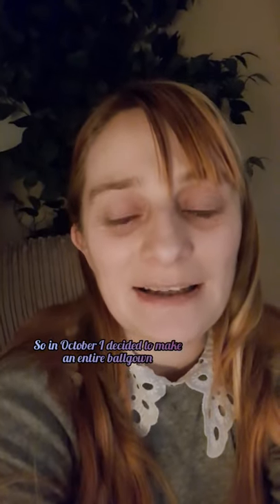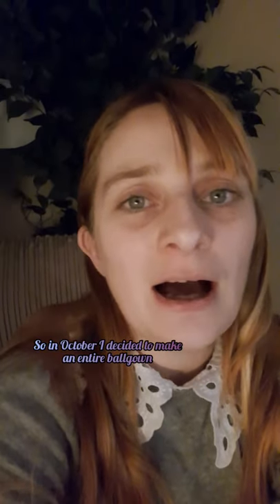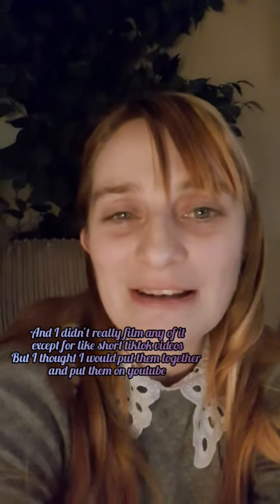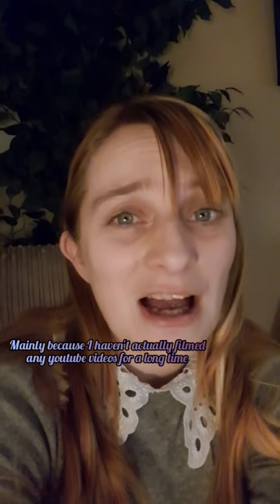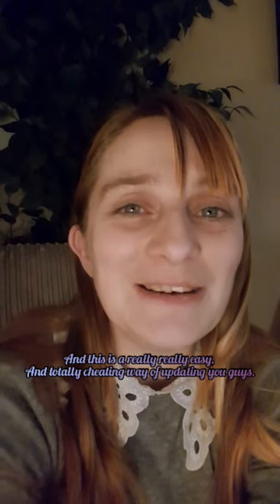In October I decided to make an entire ball gown to replace the TARDIS dress I'd made a few years ago. I didn't really film any of it except for short TikTok videos, but I thought I would put them together and stick them on YouTube — mainly because I haven't filmed any YouTube videos for a long time, and this is a really easy and totally cheating way of updating you guys.